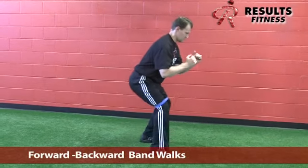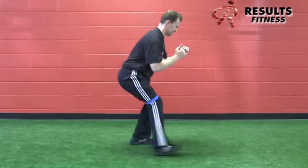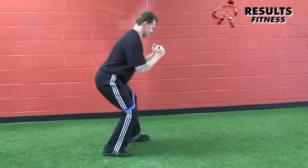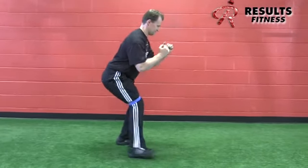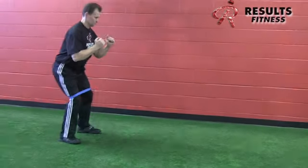The forward and reverse band walk adds a forward walk for anterior hip and a reverse band walk for posterior hip. These four moves are often combined into what's called a four-way bent knee lateral band walk: forward, backward, and side to side.